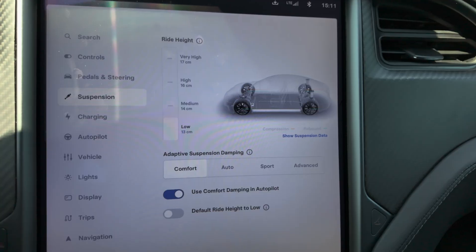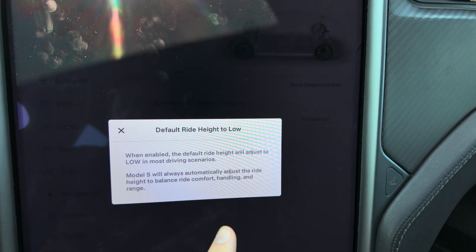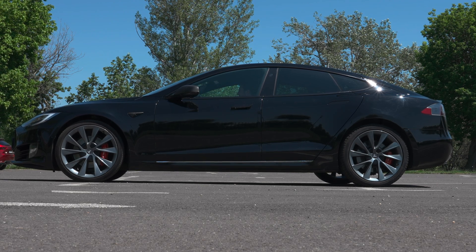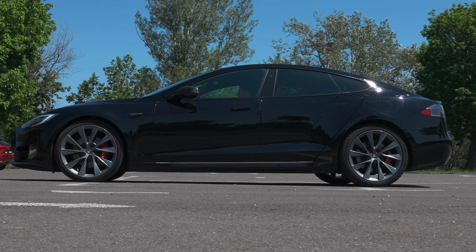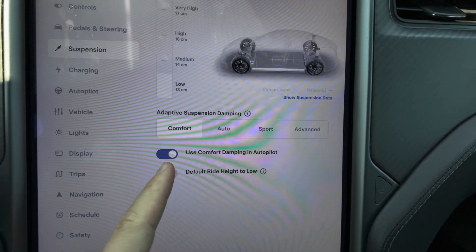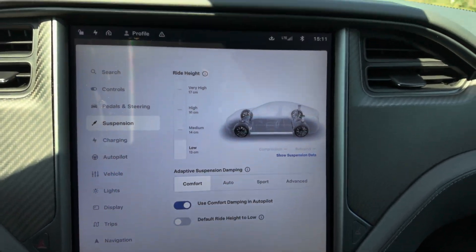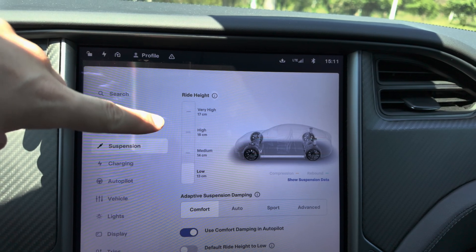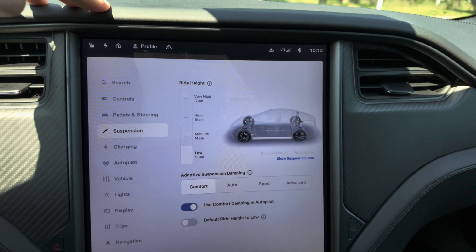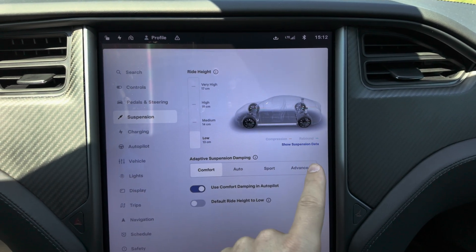Low is 13 centimeters — that's recommended for highway driving at high speeds with fewer bumps. It's great for aerodynamics and energy economy; you'll get a much better range driving on Low. That's why there's also an option to default the ride height to Low. If you live somewhere with perfect roads like Switzerland or parts of Germany, you can drive all the way low and improve aerodynamics and consumption. Keep in mind the ride heights: Low 13 cm, Medium 14 cm, High 16 cm, and Very High 17 centimeters.